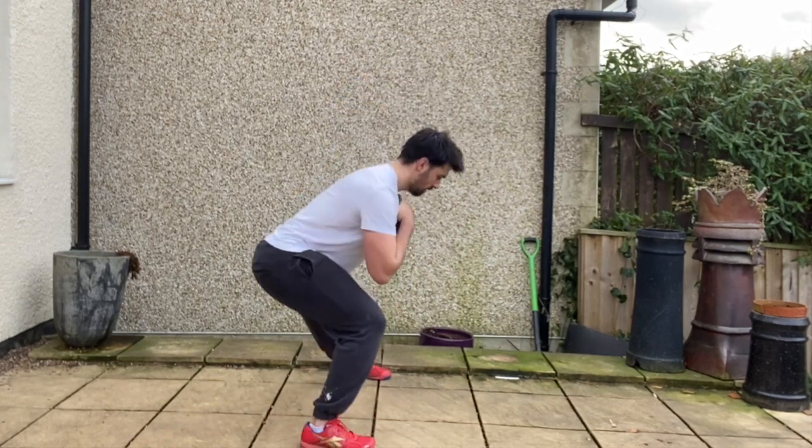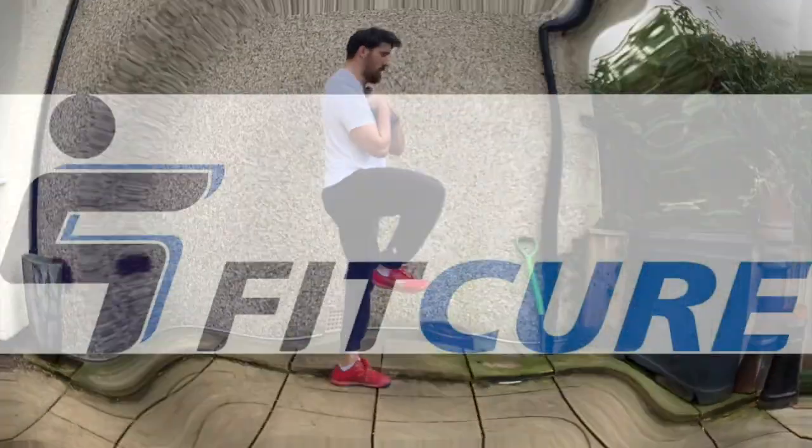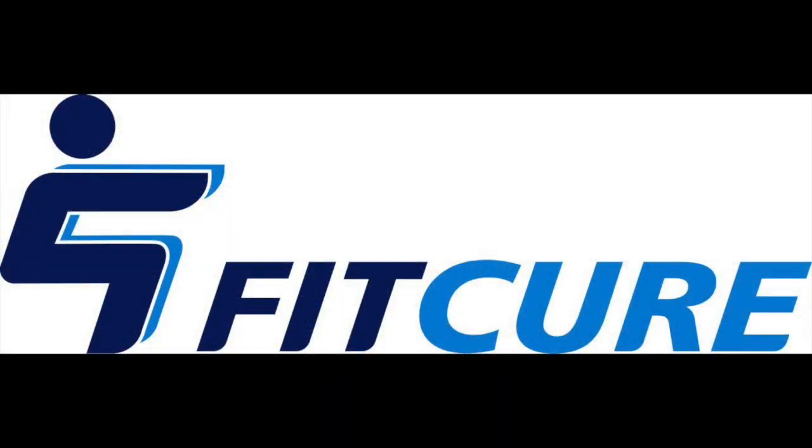Repeat for the prescribed number of repetitions on one side before changing sides. That's goblet grip lateral lunge to single leg support.